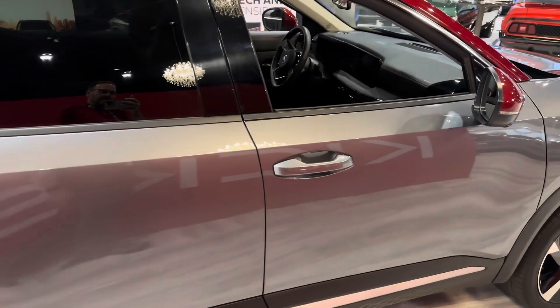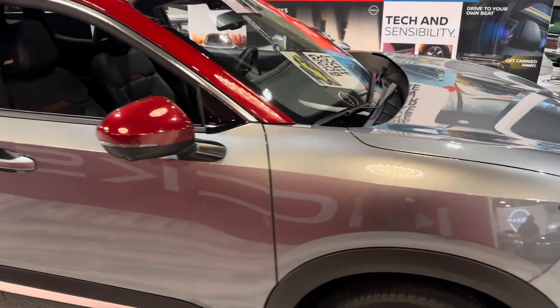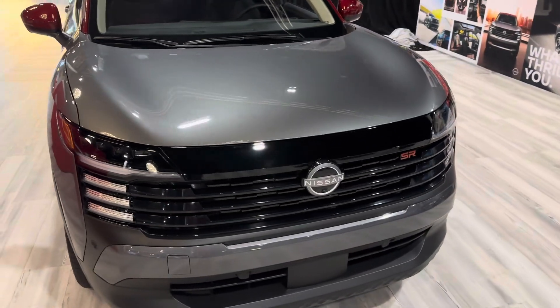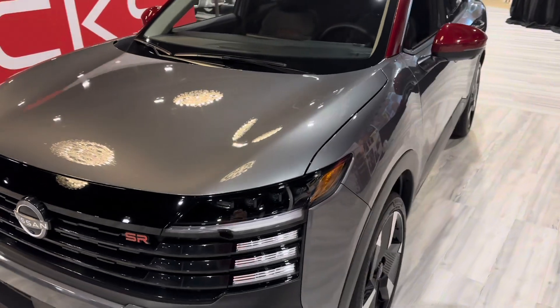It's got the Intelligent Key system there on the door. This one has the 360 around view monitor to go with the backup camera. LED lighting the entire way around on all trim levels — so there is no more basic lighting. It's just LED the whole way around.